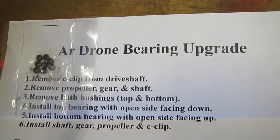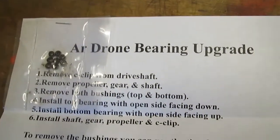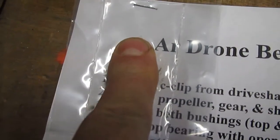Guys, another AR mod on the Parrot AR drone here. This is the AR drone bearing upgrade. I want you to get an idea of just how tiny these bearings are - here's my finger that covers all eight bearings.